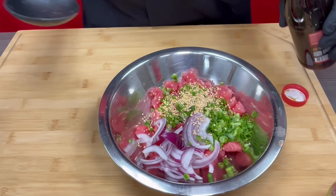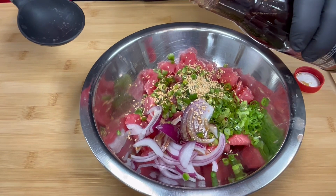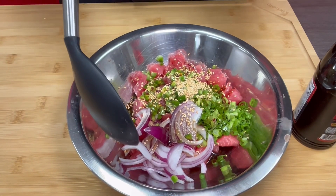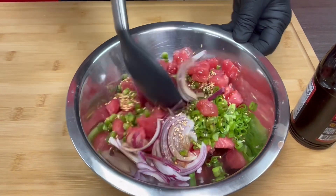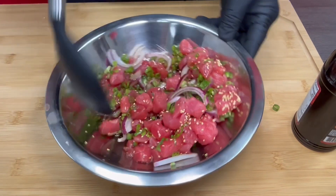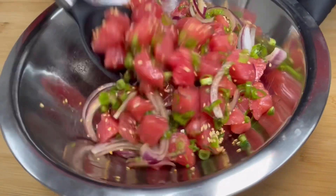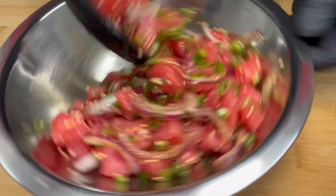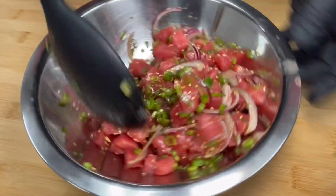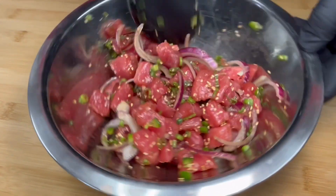With Aloha Shoyu's poke sauce, it has a sweet, salty flavor with a hint of spiciness. So it goes great in poke and can be enjoyed by kids — all ages. It's not too spicy, and it also has a little hint of lemon. So you just pour it in and give your mixture a little mix. And that is it — how easy was that? Simple, quick, using Aloha Shoyu's poke sauce.